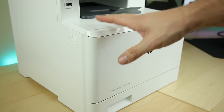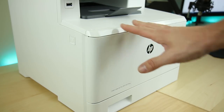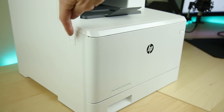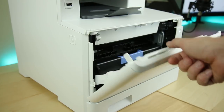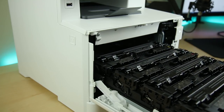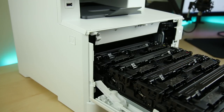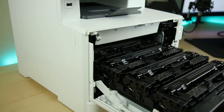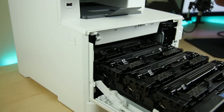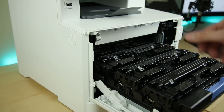One of the most frustrating things about dealing with printers is changing the ink or toner — it's usually a complete pain. Well, the M477 is very, very simple. There's a button right here: you push it, the door opens up, move that down, grab the blue handle, pull it back, and you can access all of your toners. There are four toner cartridges in here — black, yellow, magenta, and cyan — which is how you get that amazing color print quality. It did an absolutely stunning job at printing picture quality for a LaserJet.